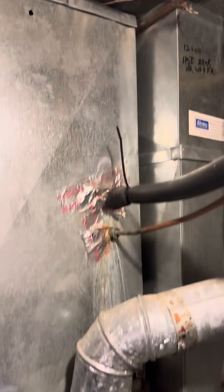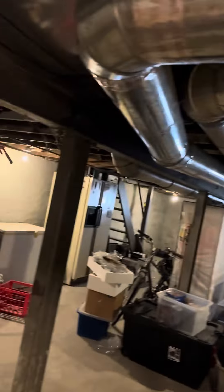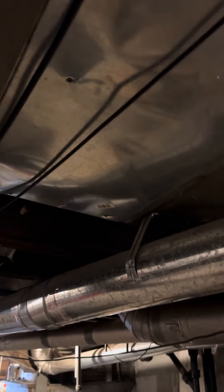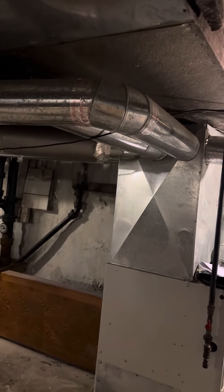Anyway, take everything out, put it back together — new return drop, media filter, and an encased coil. The return up top has some restriction in it, so we're going to need to open it up and come back with a new grate, probably like a 30 by 20, because this system is probably lacking fresh air. I'll take a picture and show you what I'm talking about.